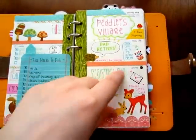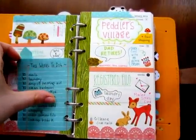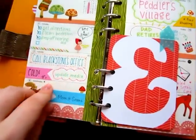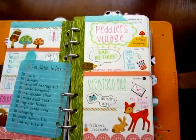I separate the weekend and the week with washi tape and then just have fun decorating. If I have a lot in a day I'll put in a checklist, otherwise I'll just put it in however I want to.